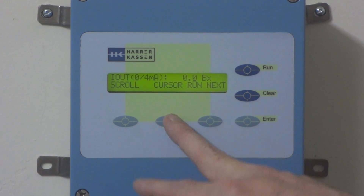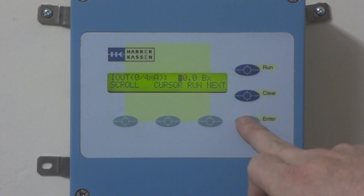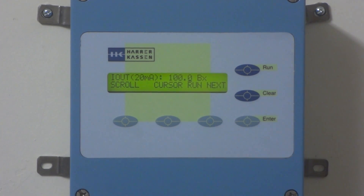What we'll do is use the cursor to move over there and the scroll to make it 2, then Enter. Now the 4 milliamp out is 20, and then we go to the next one.